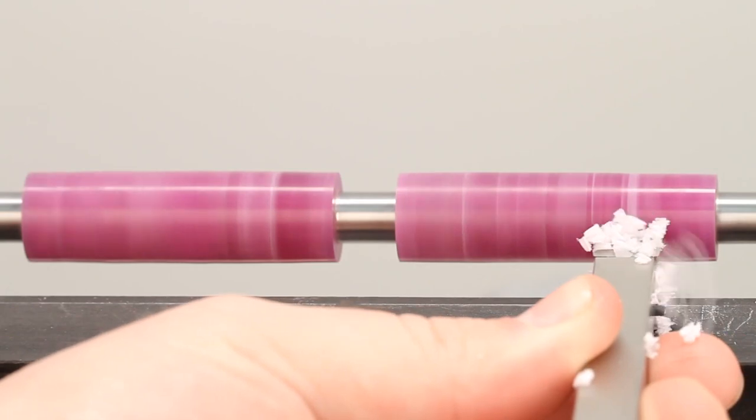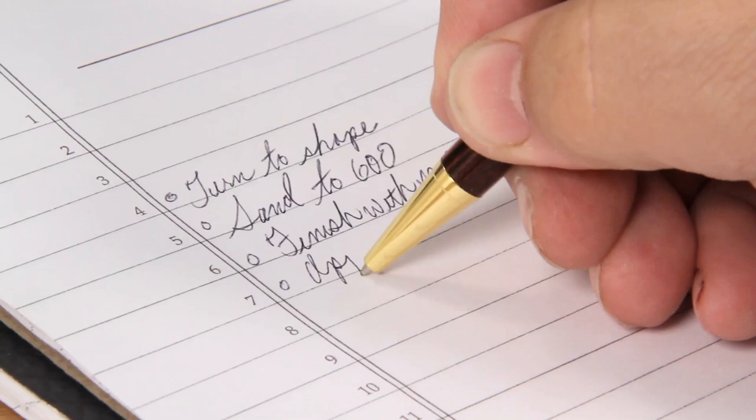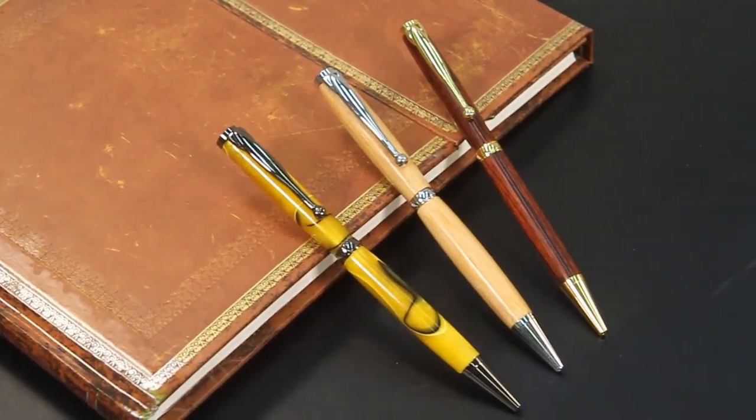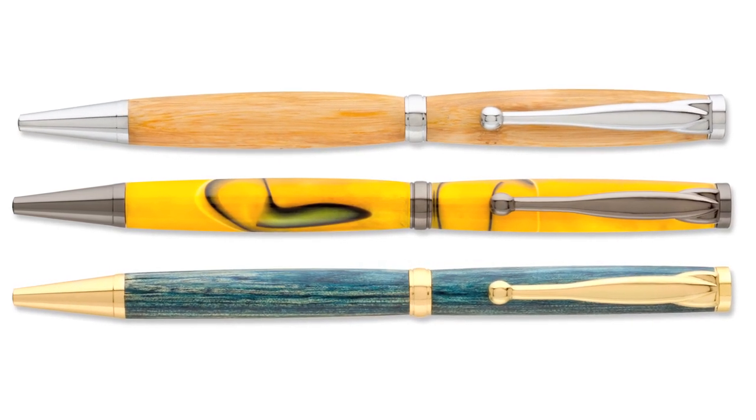Turn a Fancy Slimline Pen today and start enjoying classic styling, smooth comfortable writing, and the look and feel of a custom pen that's just the way you want it, all for an incredibly low price.